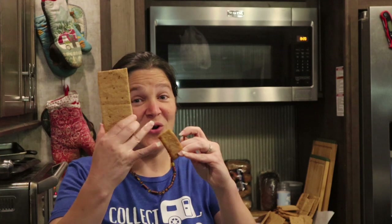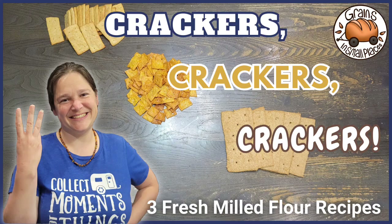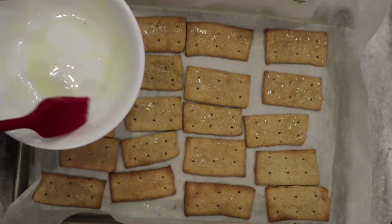Thanks so much for hanging out with me today as we made all three of these crackers — small, medium, large. We have the cheese crackers nice and crispy and cheesy, the butter crackers nice and buttery and crispy, and the graham crackers are amazing. I hope you enjoyed all three of these recipes. I'll post links to the recipes in the description box below, and don't forget to check out my blog at grainsandsmallplaces.net where you can find all of these recipes and a whole bunch more, all dedicated to fresh milled flour. Thank you for stopping by Grains and Small Places!